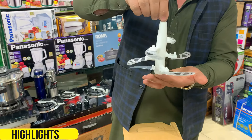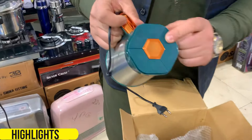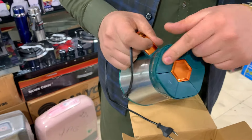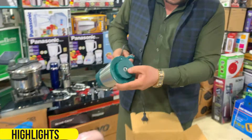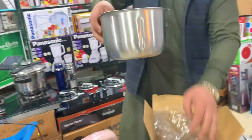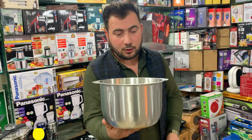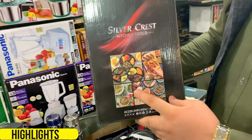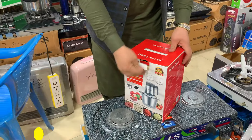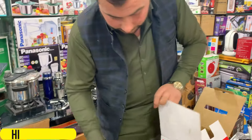You can find a chopper. If you're making minced meat and cheese, you can use it. You can make it in steel and you can cut in 5.5 liters. You can cut it easily. You will get extra blades. It's great quality. It's 3-plug and 3-button.